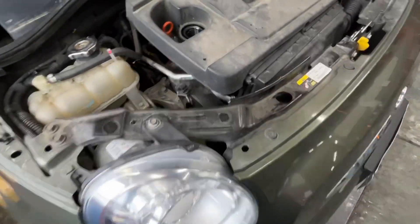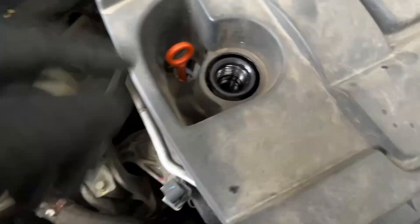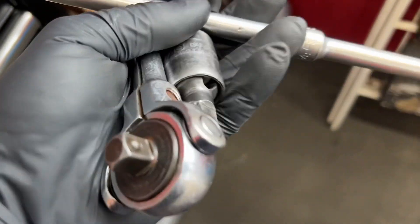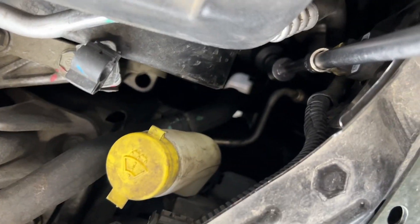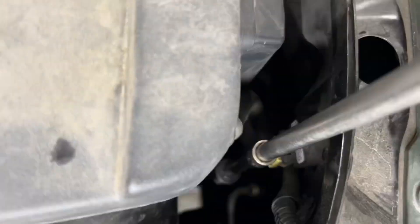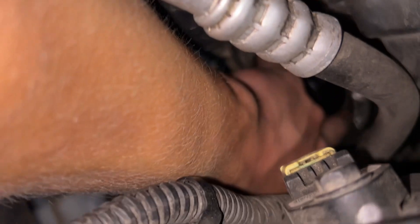2013 Fiat 500 oil change. Take the cap off, pull the plug out — a little bit of oil. The filter's right there. We're using a 27mm socket with a three-eighths extension and a wobble. We're just gonna pull it out of there — it's probably gonna make a little bit of a mess.